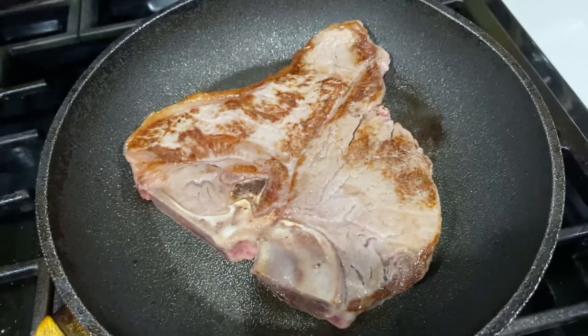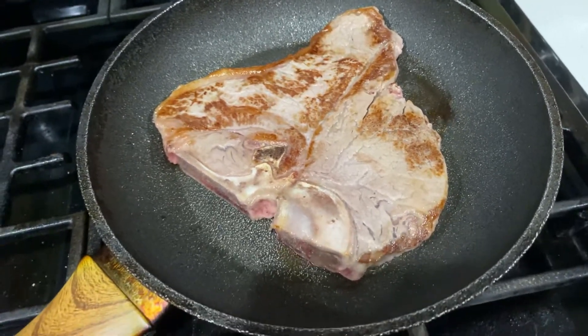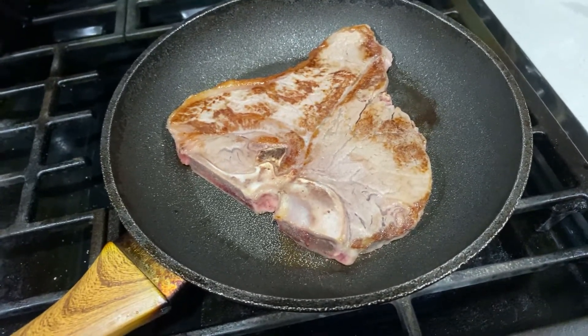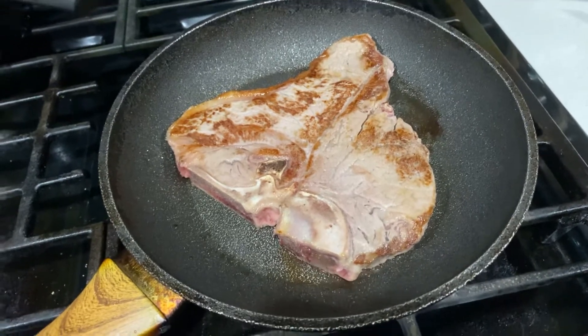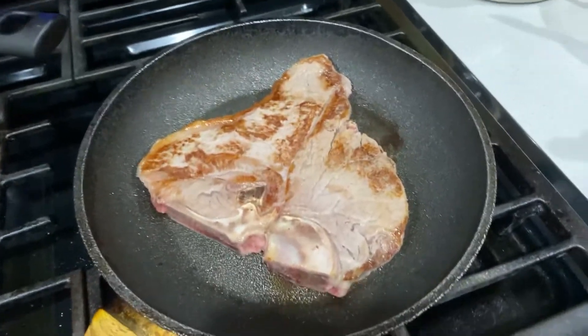T-bone steak, you guys, just for her. But I will remove all the bones out — I don't want her eating the bones or accidentally swallowing the bones.